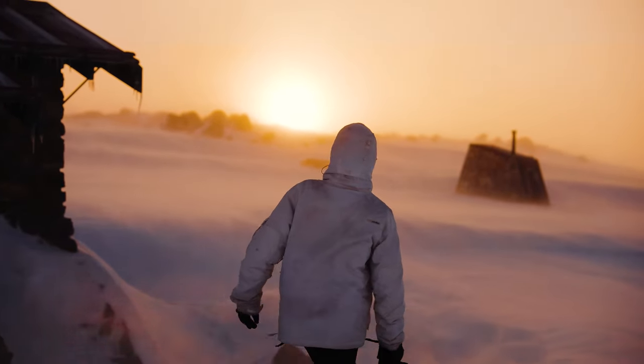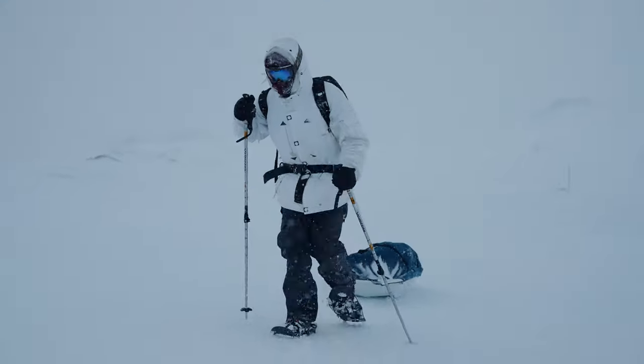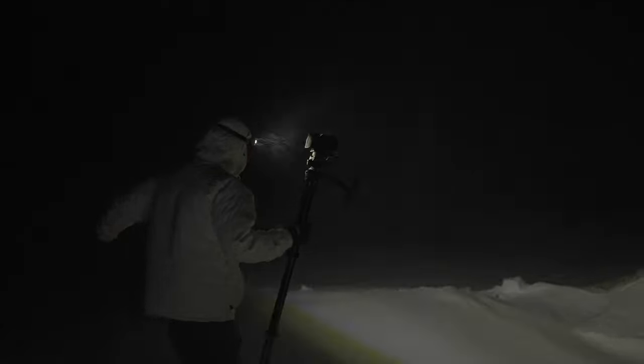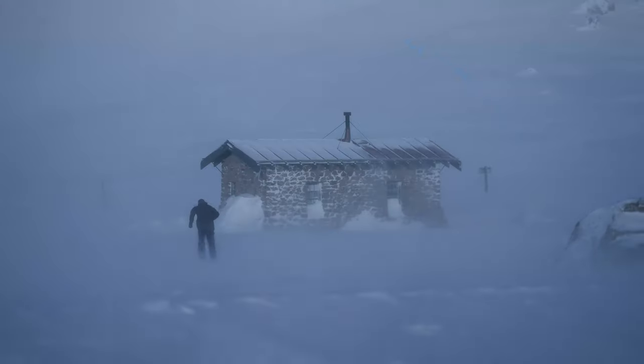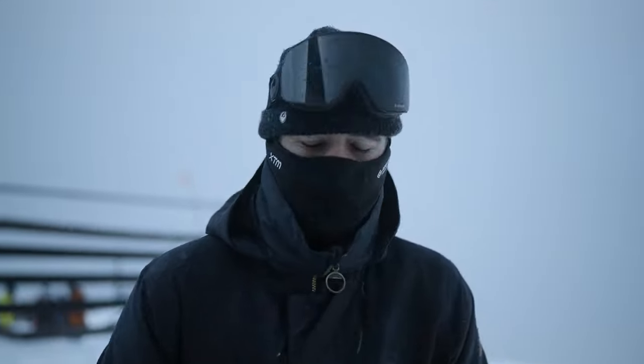So one of the craziest adventures I had with these lenses was we hiked up into a blizzard in the snow. I think it was like 60 kilometer winds and minus 17 degrees while we were up there. I was a little bit worried about how the gear would hold up, but all in all it held up really well. I had absolutely zero issues and I got some of my favorite shots I've ever gotten.